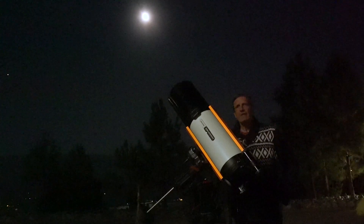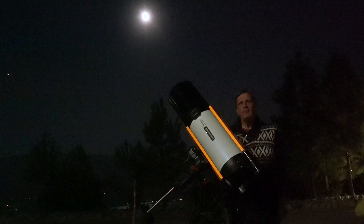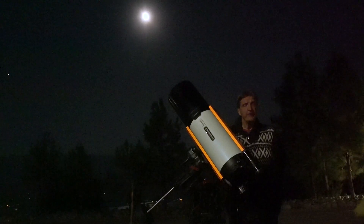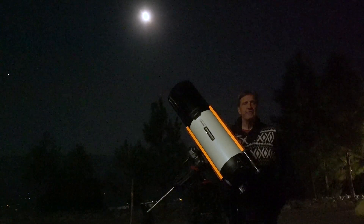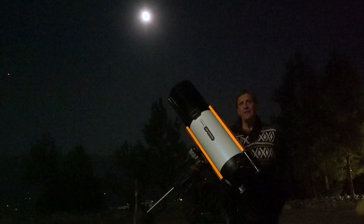Astroimaging is actually fun when everything works, but unfortunately that is not always the case because you have to set everything up. My name is Christian Sasse and I'm based out of Kelowna in British Columbia, Canada. Very often we don't have very good weather, and also there's time restriction, and the whole process of actually setting up a telescope in order to do successful astroimaging can be quite tedious.